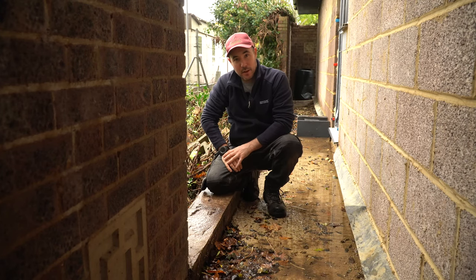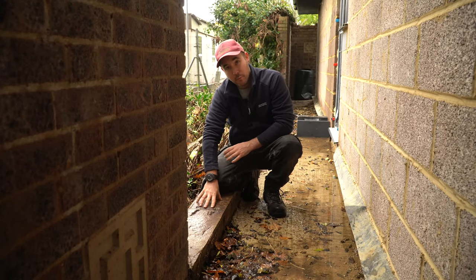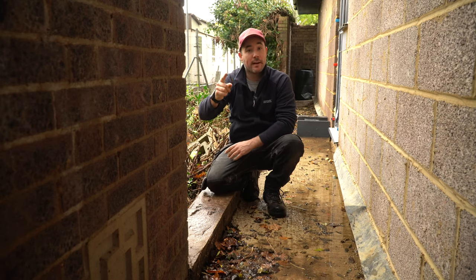Hi there guys, in this video I'm going to show you how to install a fence on top of a brick wall, and I'm going to start right now.